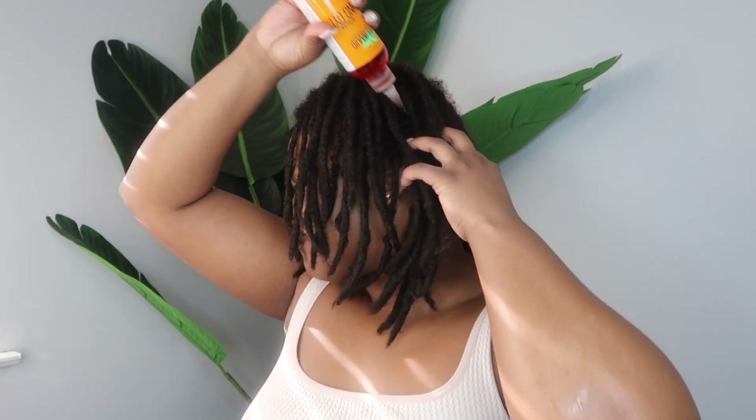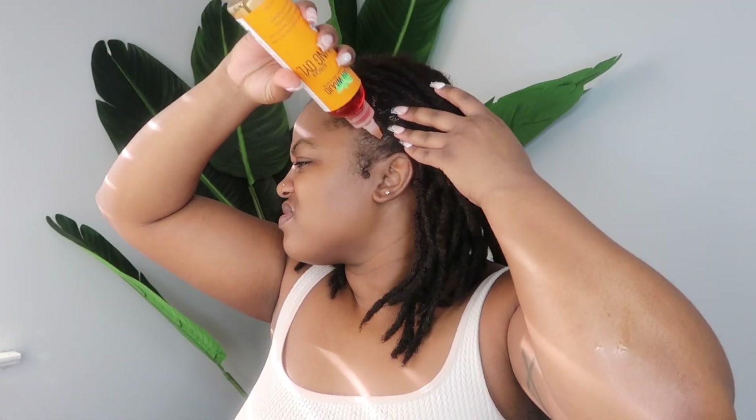Y'all know the drill — after I wash my hair I always follow up with an oil. Today I'm using my Talia Waheed African Healing Oil and I'm just applying that throughout my scalp as well as squeezing it into my locks. I recently posted a video talking about all the oils I've tried on my hair, so if you're interested in hair oils I'll link that video down below in the description box.